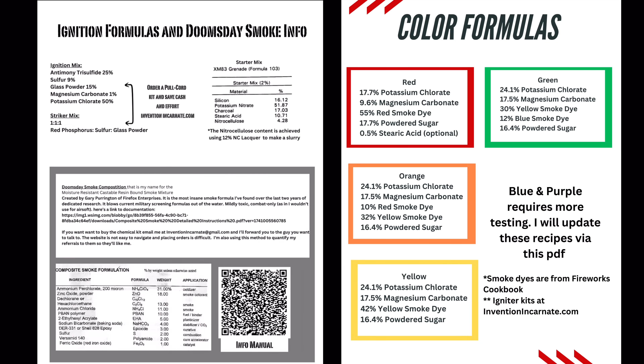I will pause here so you have time to take a screenshot. These are all of the formulas that this canister works well with. These formulas are also available in the free PDF section of my website. Note that they do not have specific dyes — for example, Disperse Red 9. Instead, they use the smoke dyes available at Fireworks Cookbook, as that is the best source I've found at this time.